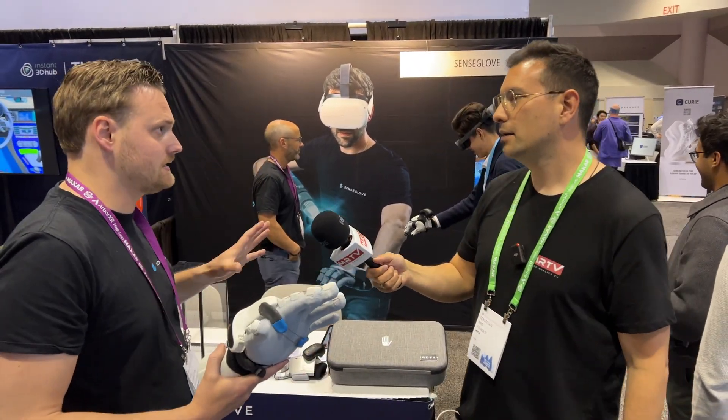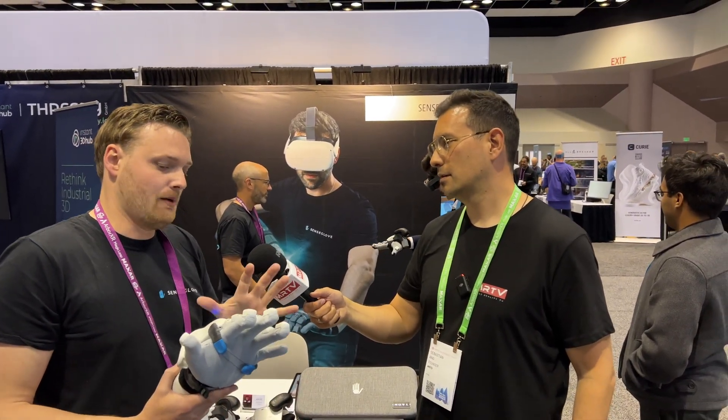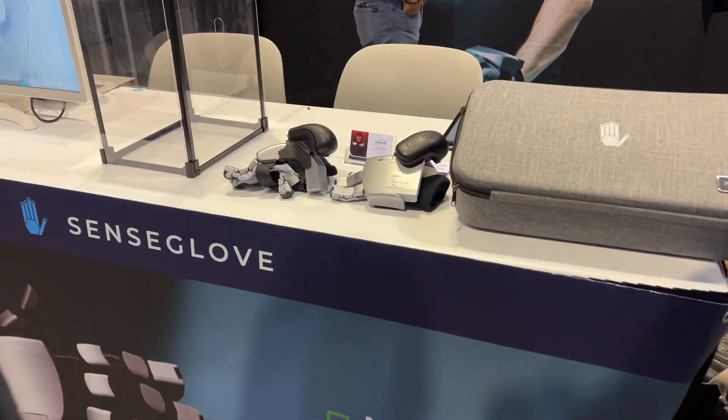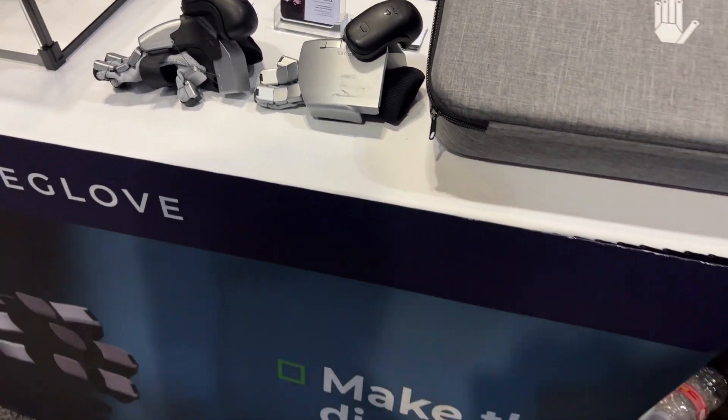How does this get tracked? For spatial tracking we need external tracking — either HTC Vive trackers or a controller. But the finger tracking is done by the glove itself using strings that measure how far they are bent, so the glove knows how your fingers are moving.